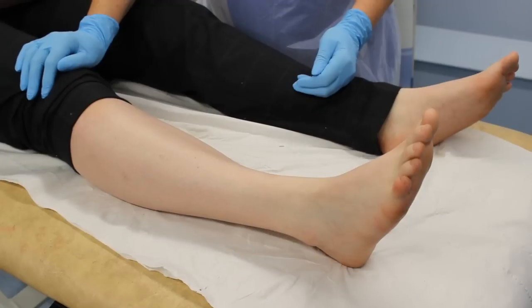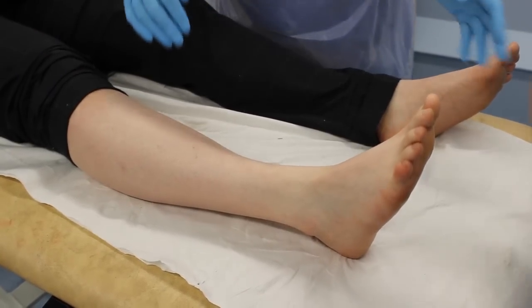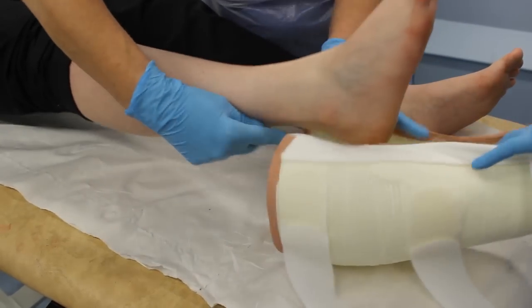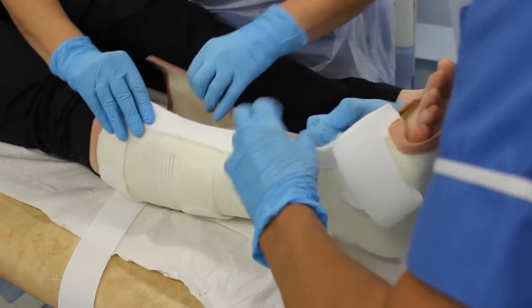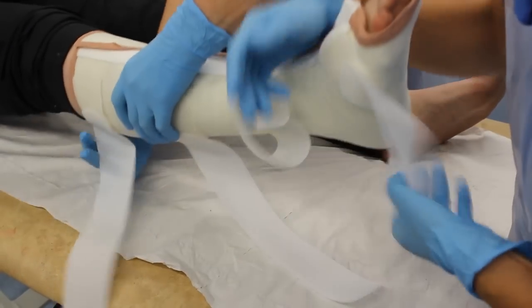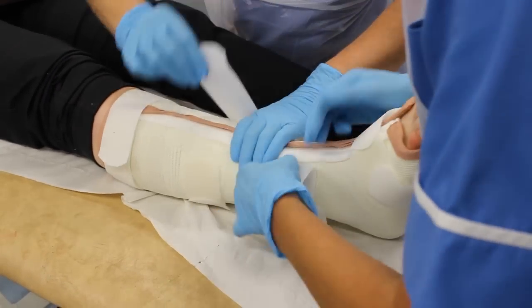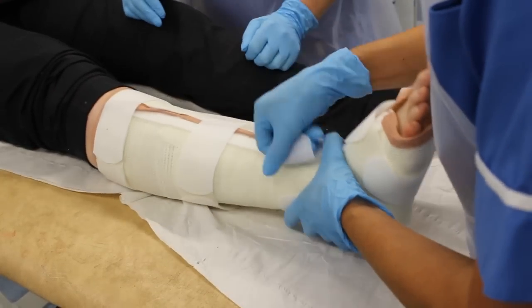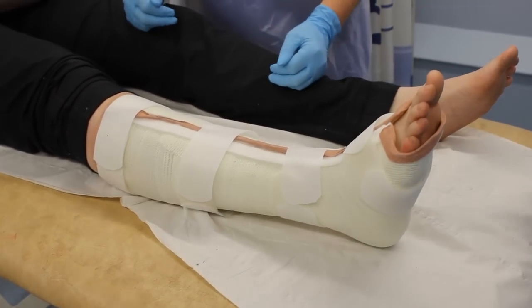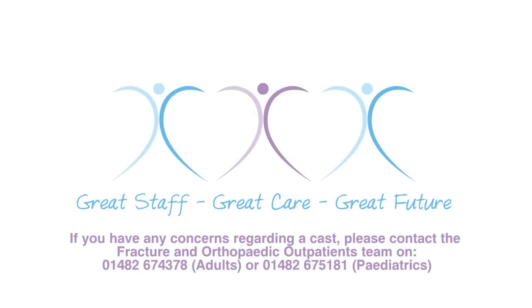When reapplying the cast, make sure the straps and bandages are firmly fastened. Do not stop wearing your cast until your doctor has said it is safe to do so. We hope you found this video informative. For any more information, please contact the fracture clinic at Hull Royal Infirmary. Thank you.